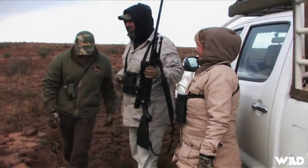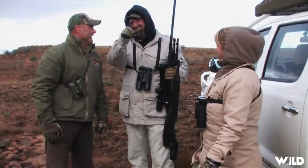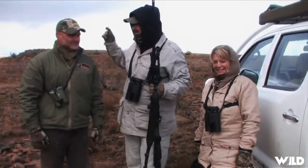Well, Christoph, I don't think there's much tracking needed for this one — we've seen him go right down and you were able to get us close, so let's go check out my springbok.